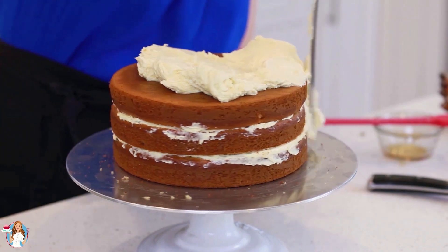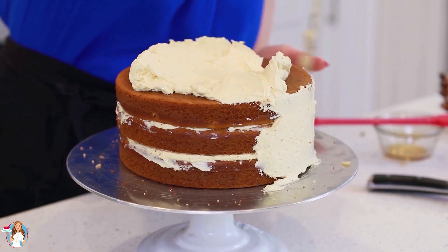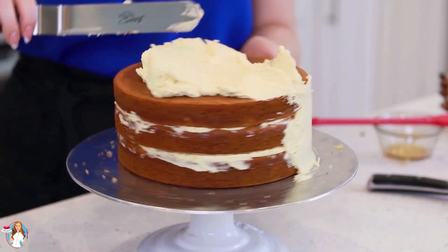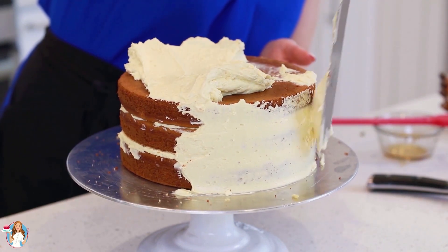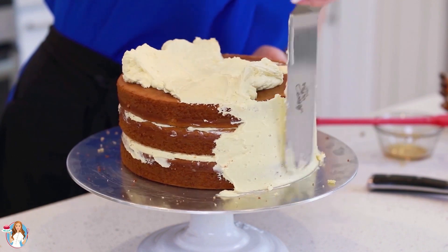Now I'm going to apply my crumb coat of frosting. This coat is supposed to seal in all the crumbs and all the little crevices. Once I've applied this thin layer of frosting, I'm going to place the cake into the refrigerator and let it chill for about 20 minutes, then we'll come back to add our final layer of buttercream.